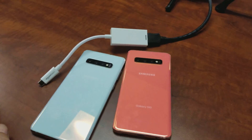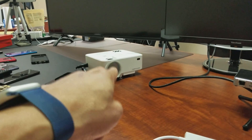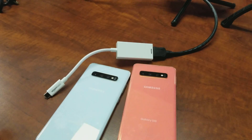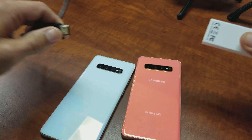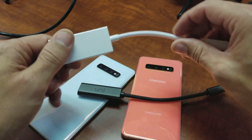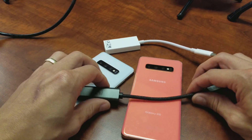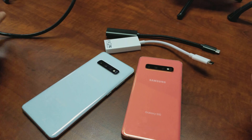I'm going to connect it to my computer monitor here, but you can also connect it to a TV or even a projector, as long as the device has an HDMI port. What you need first is an adapter like this. I bought quite a few of these — this one is actually the cheapest one, the Amazon Basics. I think I paid like $7 or $8, but it works just as good as the more expensive ones. I'll put the link in the description below.